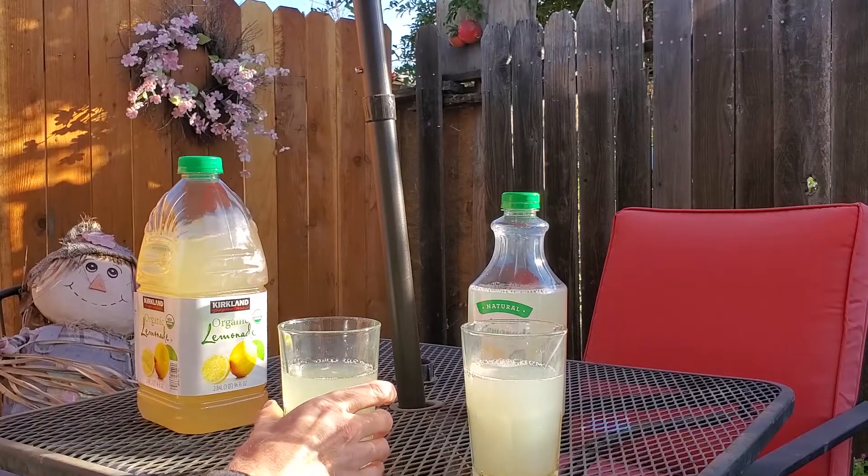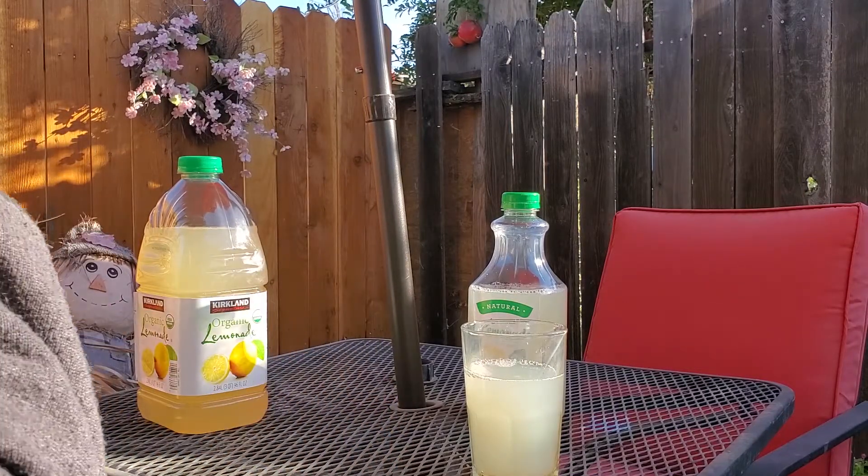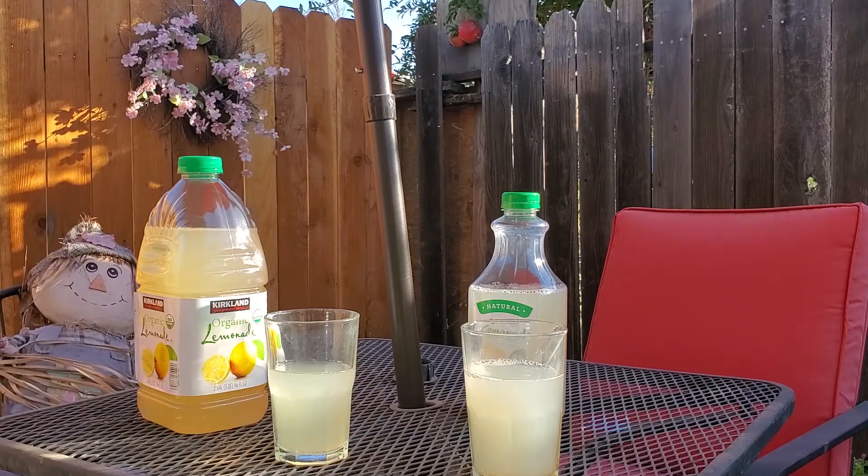First we'll try Costco's Kirkland Organic Lemonade. Good, but not great.